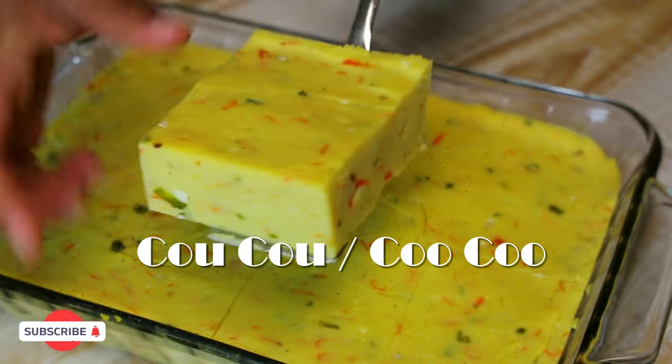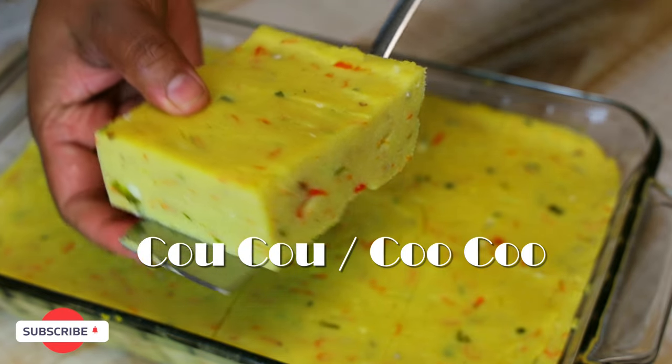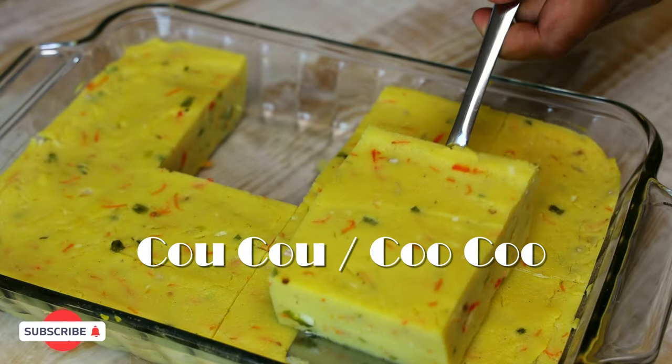Hi everyone and welcome back to my channel. In today's video I'm sharing with you all my recipe for cornmeal cuckoo. It's very easy to put together and I'm going to show you guys just how simple this one is to make.